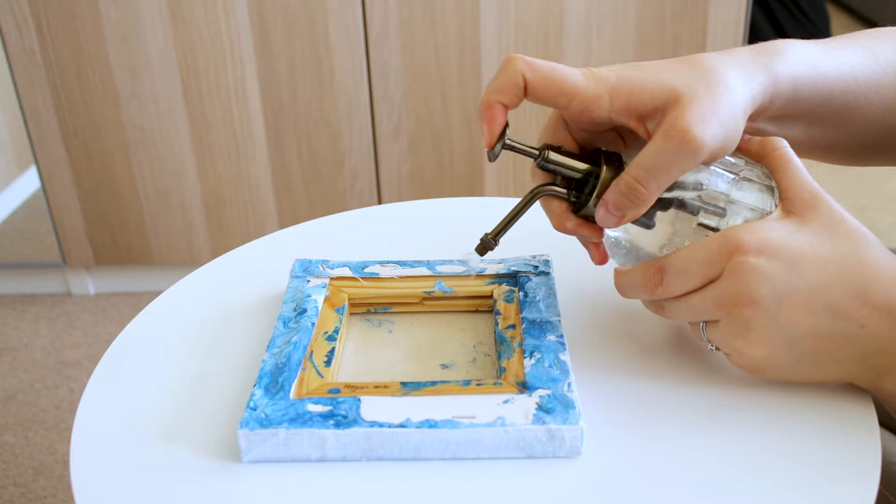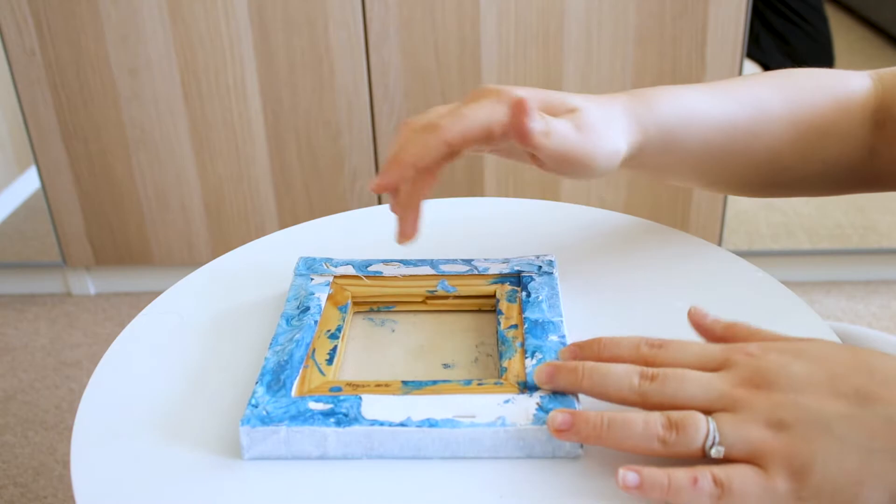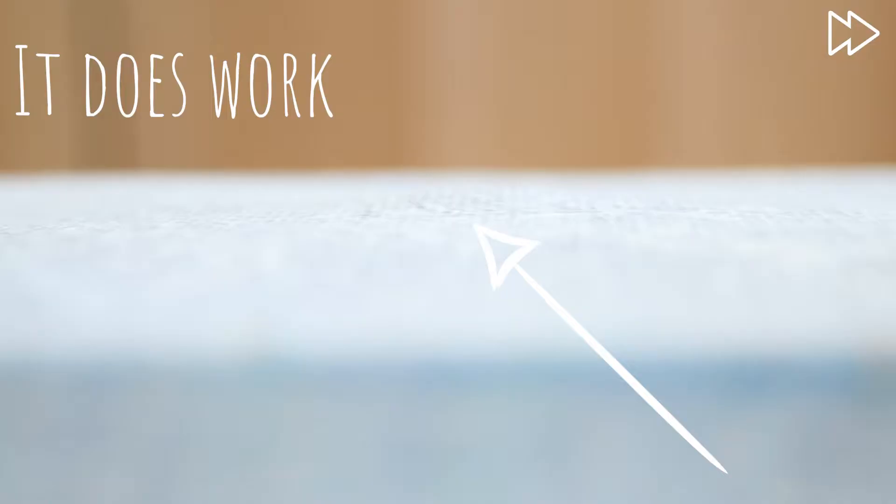One method I use is spraying the dent on the back of the canvas with tap water in a spray bottle. As the canvas dries, it tightens and stretches out the dent. The temperature of the water is not important, it all works the same. If there is any beading though, make sure you rub the water into the weave.